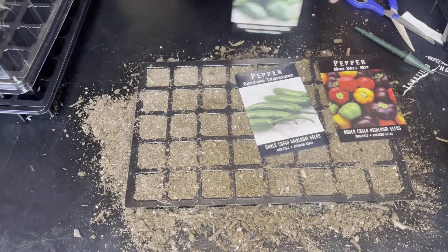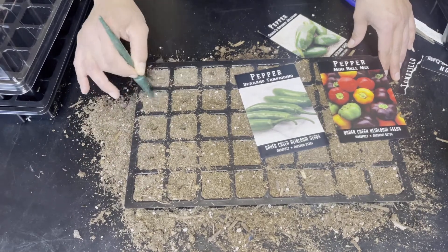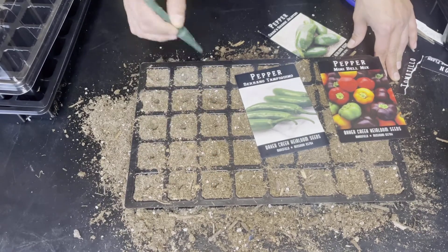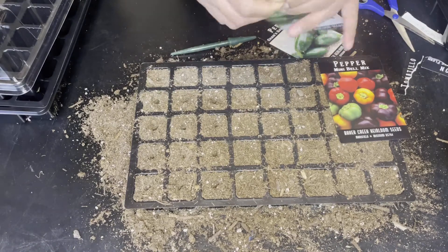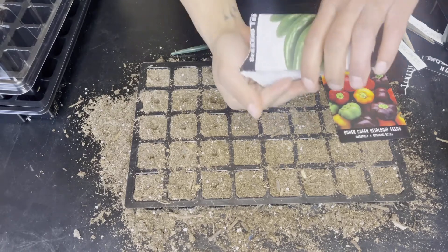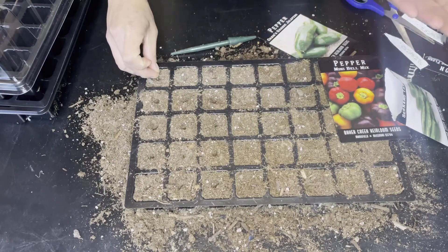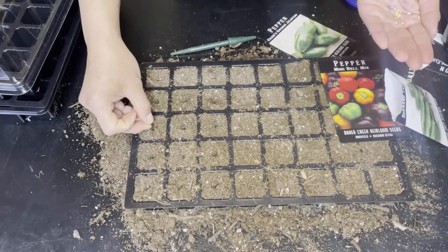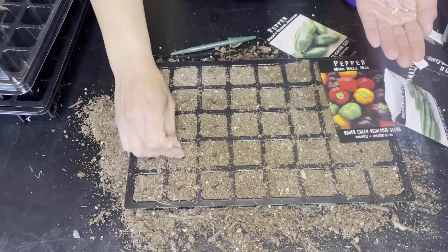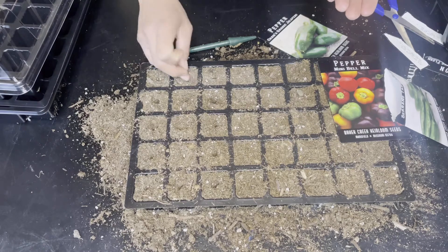For this next tray I'm going to go ahead and start some peppers. The first one will be the serrano peppers. Since the seeds are small, I'm going to put two to three seeds in each hole. This iconic chili comes from the Hidalgo and Puebla states of Mexico and is only second to the jalapeño in popularity. Serranos have similar characteristics, except the serrano averages two to three times hotter than jalapeños, and they are typically a bit thinner and shorter as well. Serrano peppers do best in zones 9 through 11, but can be accommodated to zone 8. This will be my first year trying it in my garden.